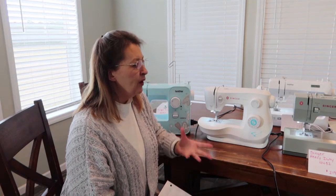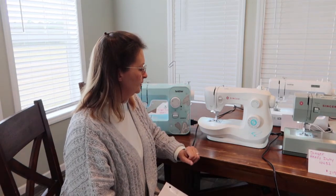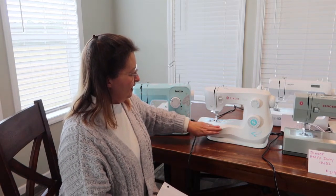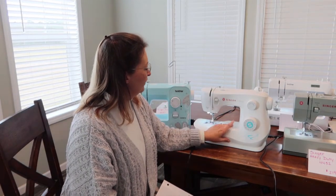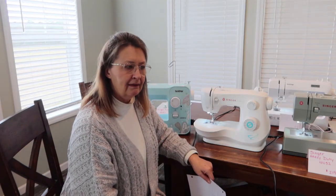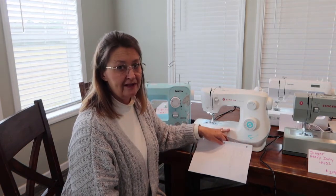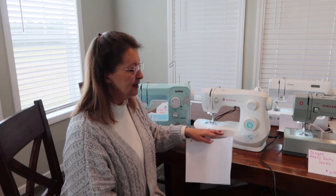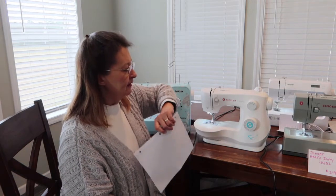All of these machines have the same basic features — buttonhole, standard stitches — so I'm really just pointing out what makes them different. I love the way this one looked; it just felt modern. The only thing I don't like about this one is that it vibrates. That may just be my particular machine, but it has a good bit of vibration to it — when we do the foot pedal test at the end I'll show you what I mean.